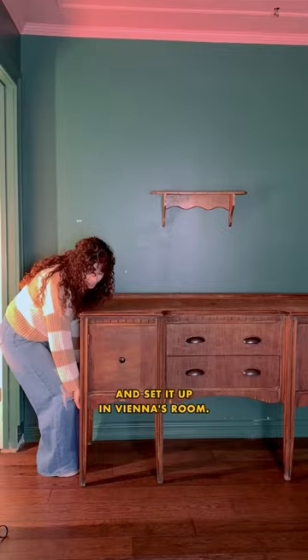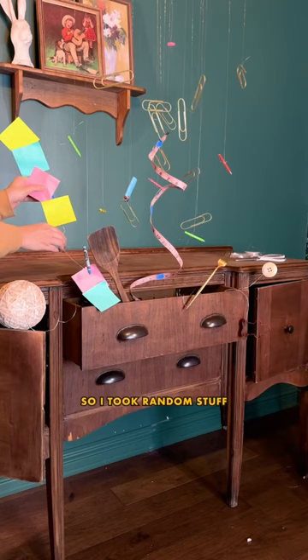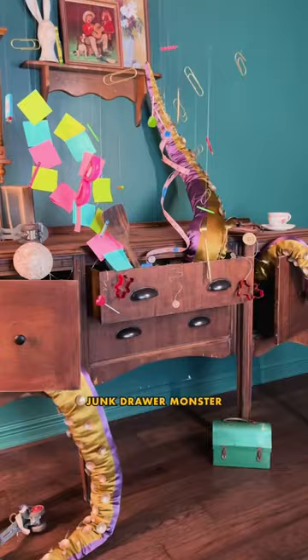This photo was inspired by the literal junk in our everything drawer. I took random stuff to resemble an explosion of junk coming from the drawer, and lastly I added that good-for-nothing junk drawer monster.